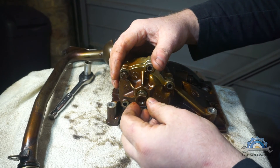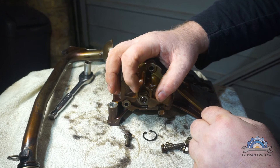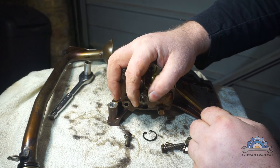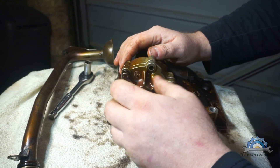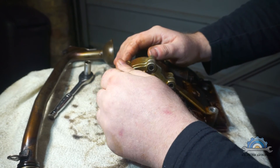To undo that nut you have to turn it clockwise. To bolt it on and secure it, it's anti-clockwise. There's no washer or anything else - that's probably why it comes off. I checked mine and mine was fine.